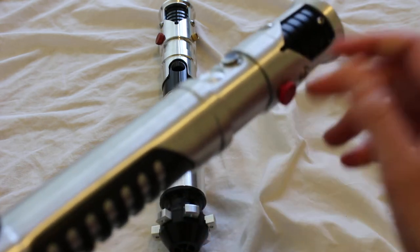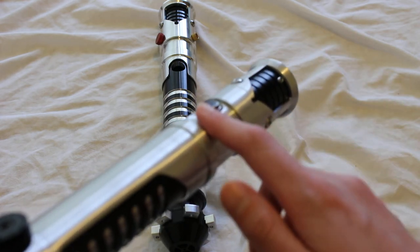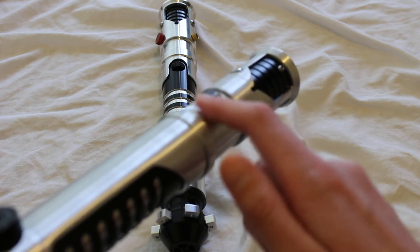With Saberforge, their dummy switches are just kind of like a piece of metal that they end up gluing to the saber hilt. If you purchase any of their empty hilts, expect to find a dummy switch on many of their hilt models.